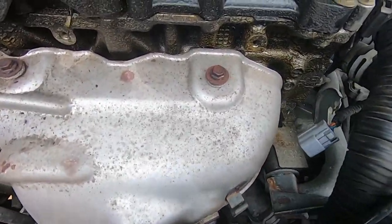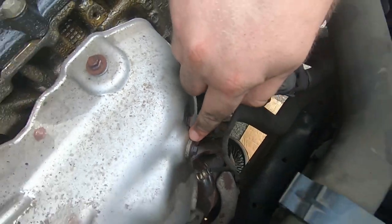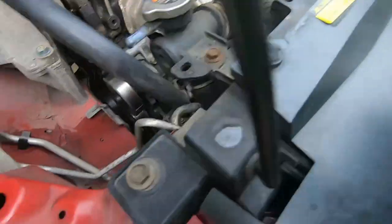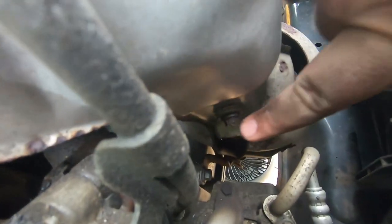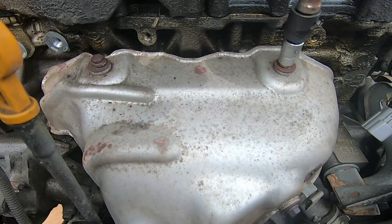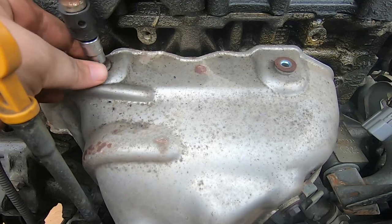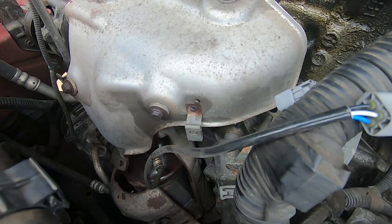The next step is to take off the heat shield for the exhaust manifold. There were five bolts — 10 millimeter, pretty standard stuff. I did find that these bolts were kind of rusted — the heads were rusted — so sometimes the bolts would get stuck in my socket. But overall it's pretty straightforward. I did not keep my heat shield at the end, but if you're planning on putting it back on it should go on the same way as before — just hold on to your bolts.